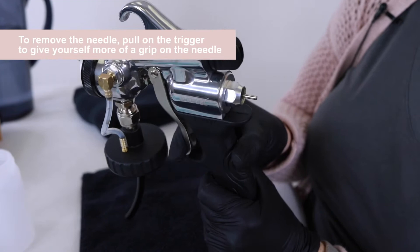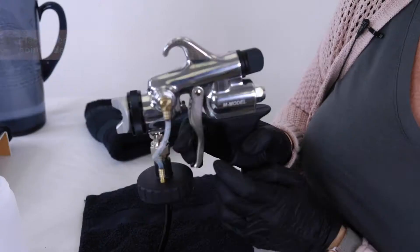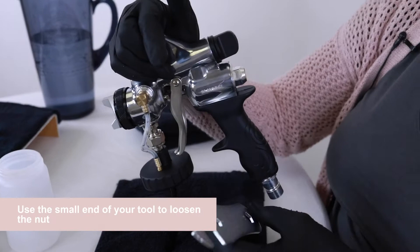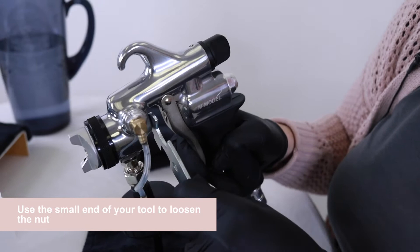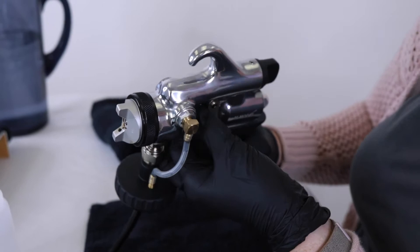The next part we're going to remove is the needle. Sometimes grabbing a little bite on the trigger and then pulling it out is best — tip up so we don't bend that needle at all. The next piece is the gland nut in here and you'll need your little wrench, using the tip of it. Hold the trigger back and then get a little bite. Pull down — righty tighty, lefty loosey. Loosen enough with the wrench that you can just hand-loosen it the rest of the way.